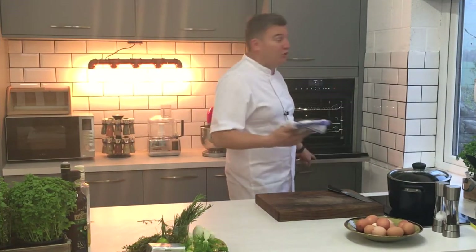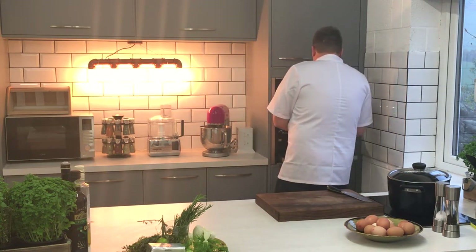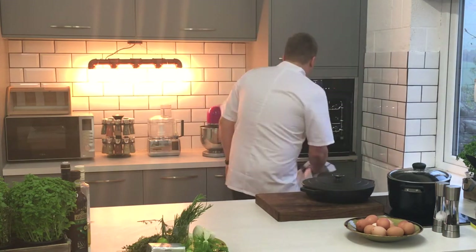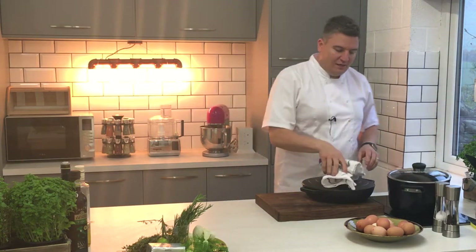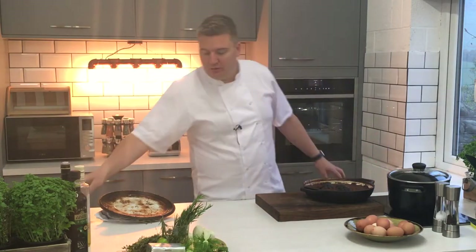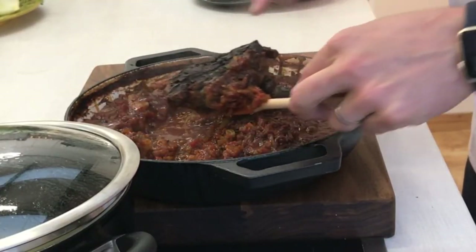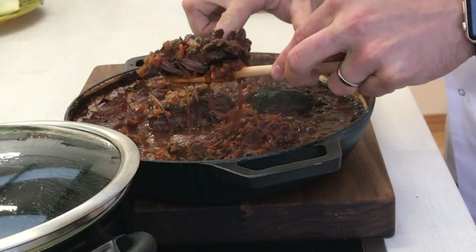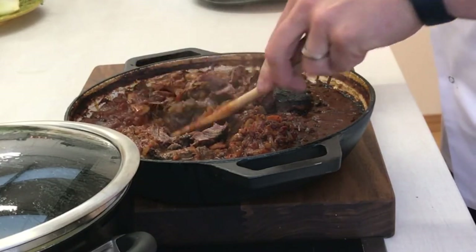Our ox cheek has cooked for six hours now. Let's have a little look. Smells amazing, let me tell you. I've also got some pasta cooking in salted boiling water all ready. Oh, that smells incredible. You can see there is our ox cheek — beautifully tender. Look at that. All I'm going to do is use my spoon and it just breaks up so easily.